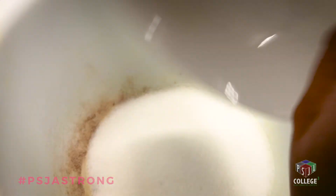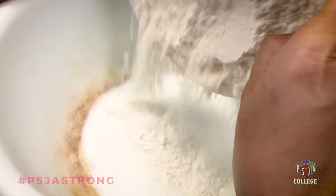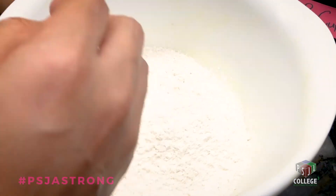Two cups of sugar — bring it all in there, yummy! Two cups of flour. And now mix those dry ingredients, y'all.